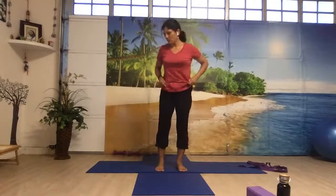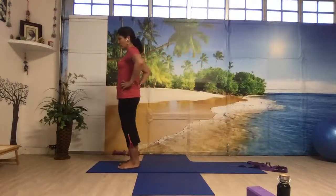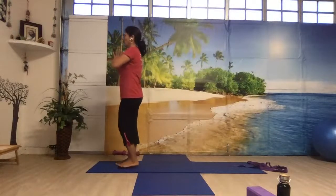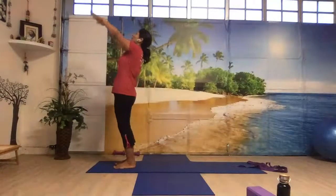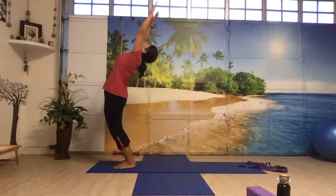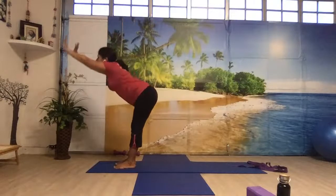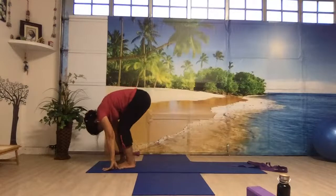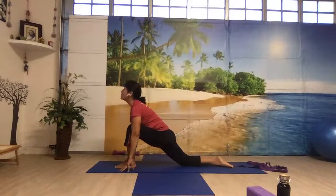We'll do one round of Surya Namaskar so that we warm up the whole body, then I will go over different posture alignments. Come to the top of your mat, bring your hands in prayer position, breathe in and breathe out. Breathe in, bring your hands up, back bend. Breathing out, bring your hands forward and down, forward fold. Bring your right leg back, right knee on the mat, and look up — push your hips forward.